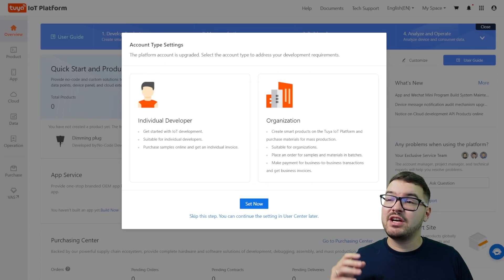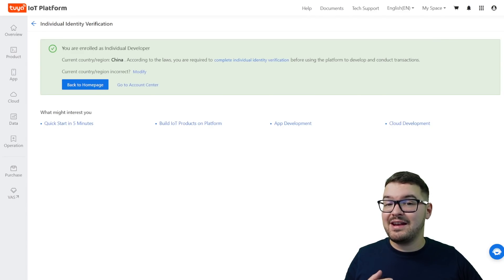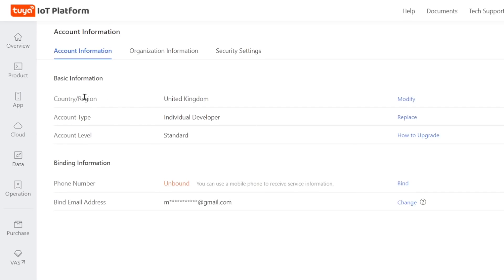You should then be prompted with an account type setup. Don't worry if this doesn't pop up as it's going to ask you this later on if you haven't already set it. But if it has popped up here, we're going to want to choose to be an individual developer, so we're going to click set now and then select I am an individual developer. If you did get that pop-up and you chose to complete it there and then, this next step is important. You'll notice up at the top it will say that we've enrolled as an individual developer, but it also says our current country or region is set to China, which is obviously incorrect. So we're going to need to modify that.